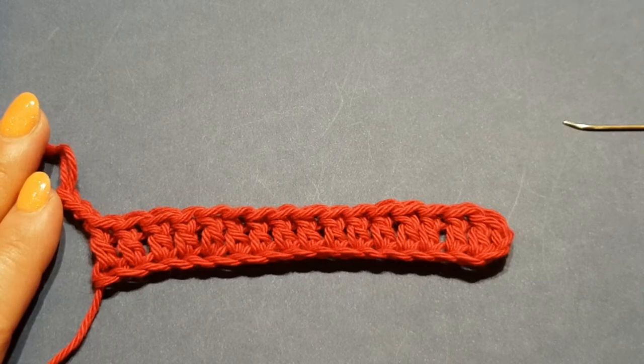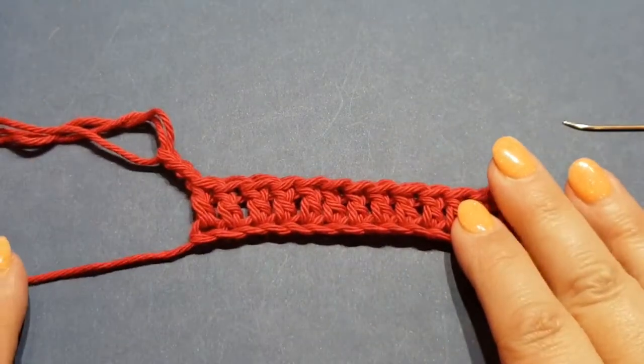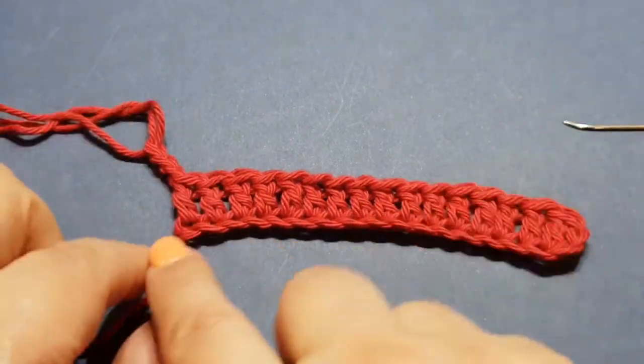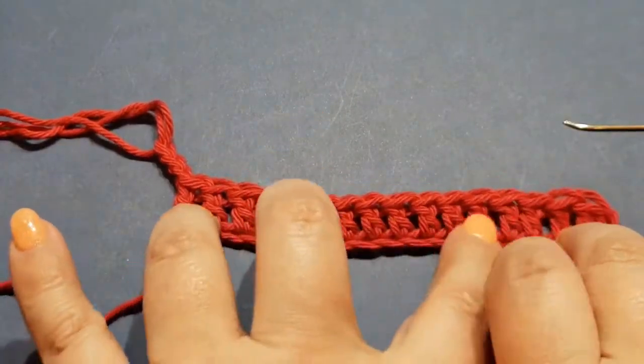Hello again and welcome to WOW Crochet, my name is Mary. In today's tutorial I'll be showing you a quick tip rather than a project.